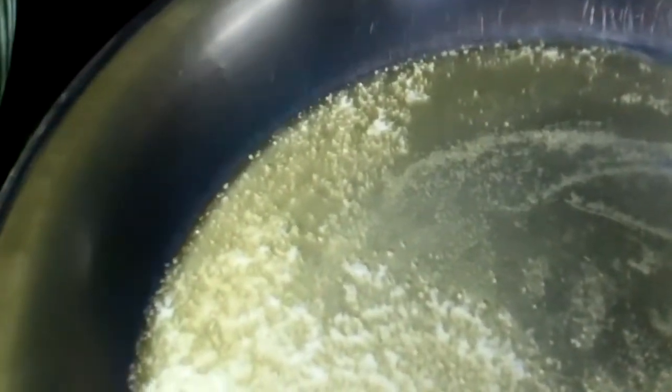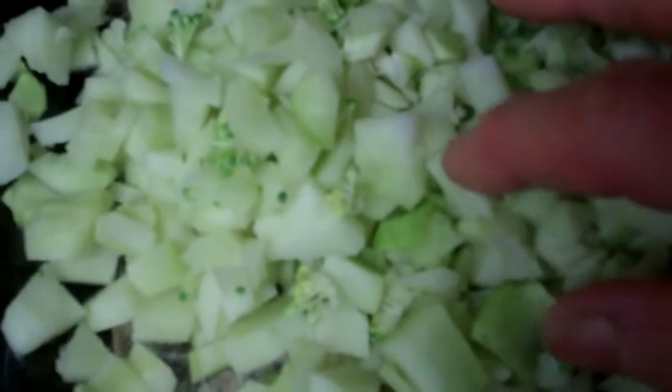I'm going to sauté this, starting on about two on this electric flat top stove. Here are the stalks of the broccoli — I just take a knife and cut that tougher outer surface of the broccoli off and dice that up. Once it gets hot, I'm going to start the stalks first because they take longer.